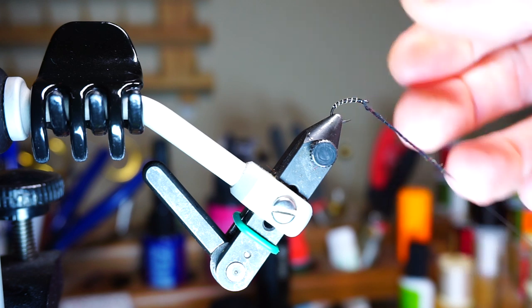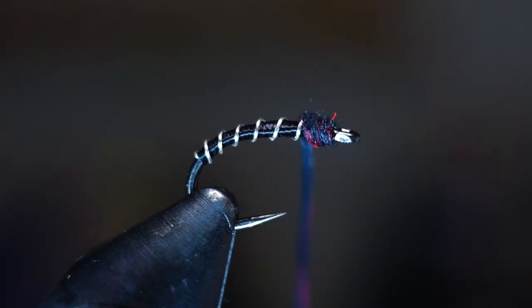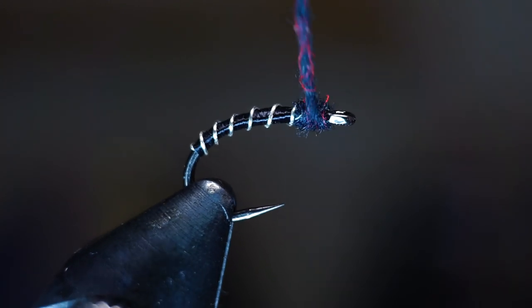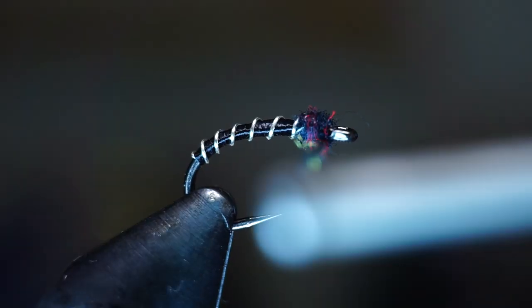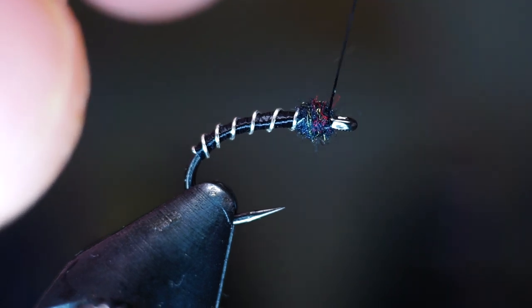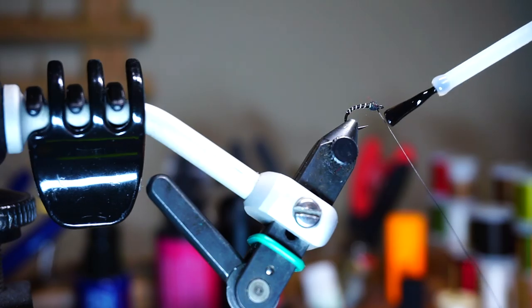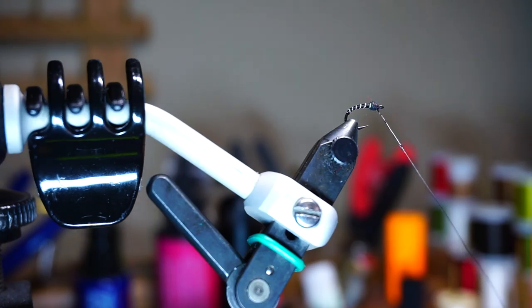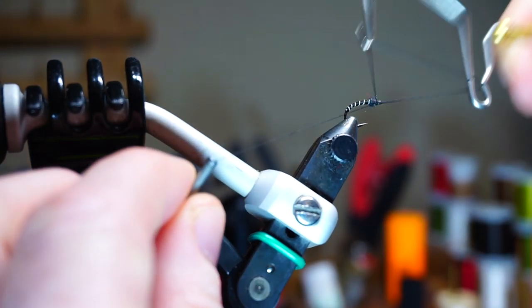Dub on a rather thin noodle and make a dubbing ball right behind the eye of the hook. As you can see, there are red and chartreuse fibers in this black dubbing — Fine and Dry adds these and they are UV reactive, which really helps make the fly more attractive to trout. Once you make the dubbing ball, bring your thread forward right behind the eye, stroke all the fibers rearward, and make one last wrap behind the eye. It's difficult to get head cement on this fly without soaking the dubbing ball, so I paint a little onto my thread and whip finish that into the fly.